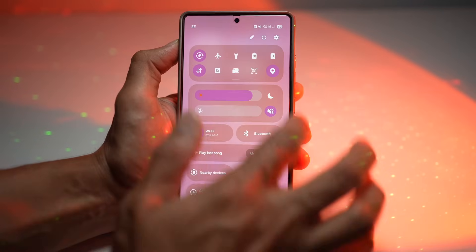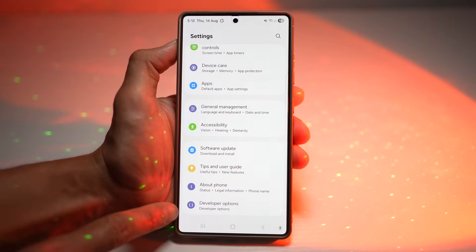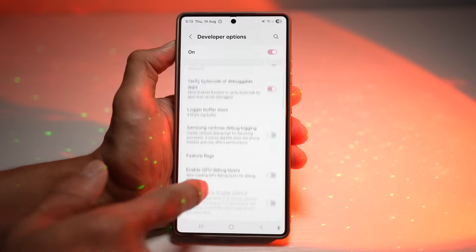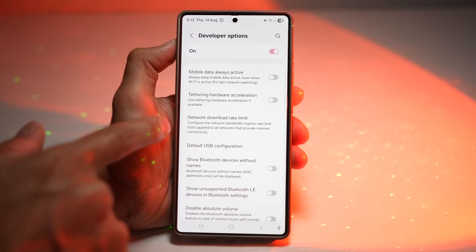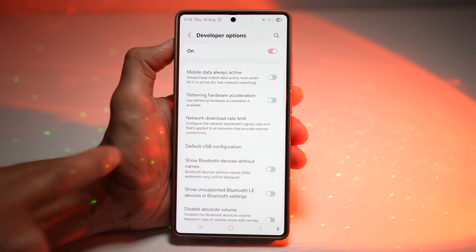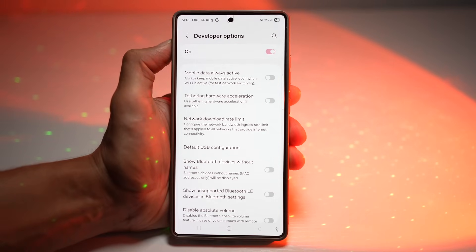Open up the quick panel menu, tap on Settings, scroll down and find Developer Options — which can be enabled from About Phone. Scroll down until you see Set Network Download Limit, or network download rate limit. Here you can configure the network bandwidth ingress rate limit that applies to all networks providing internet connectivity. By default it's set to 256, but you want to choose No Limit. Now you have no more buffering when watching 4K YouTube videos or streaming from Netflix or Disney. Your internet can now work at full speed without any artificial slowdowns.